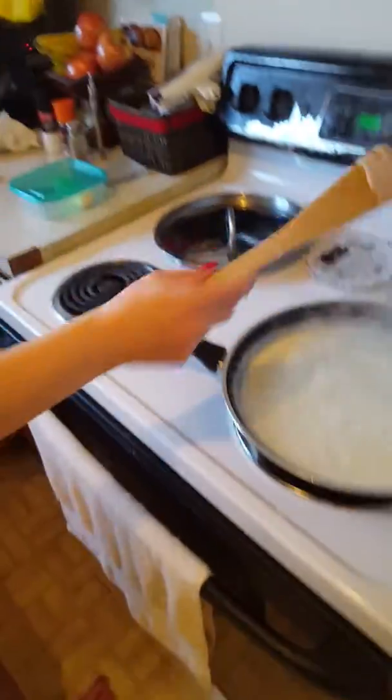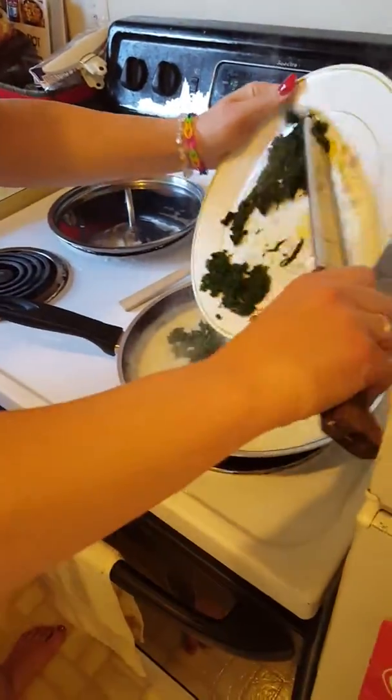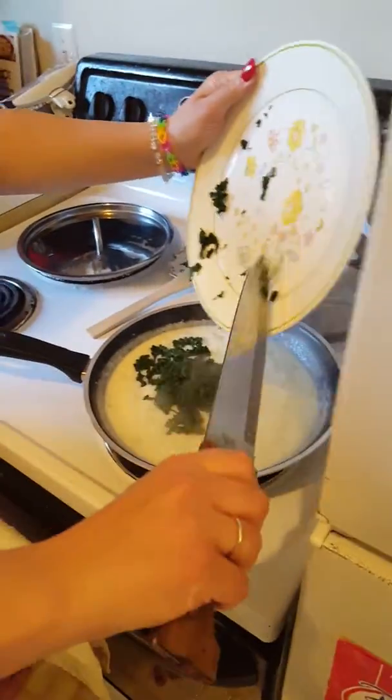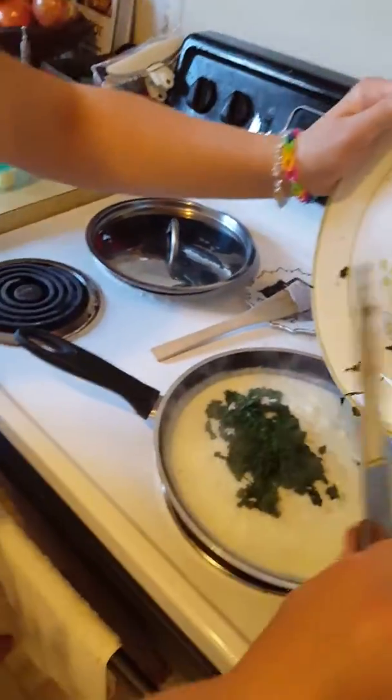Here we go — the spinach. The deli onion, fresh chopped spinach. And it's a half of the deli onion.